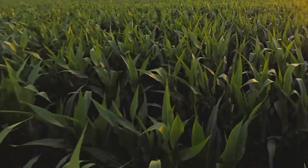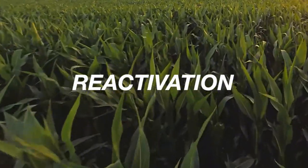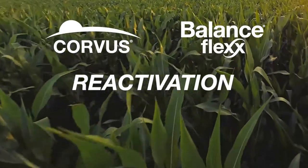Long-lasting control of tough weeds — that's what you get with reactivation. A powerful feature exclusively from Bayer, and found only in Corvus and BalanceFlex herbicides.